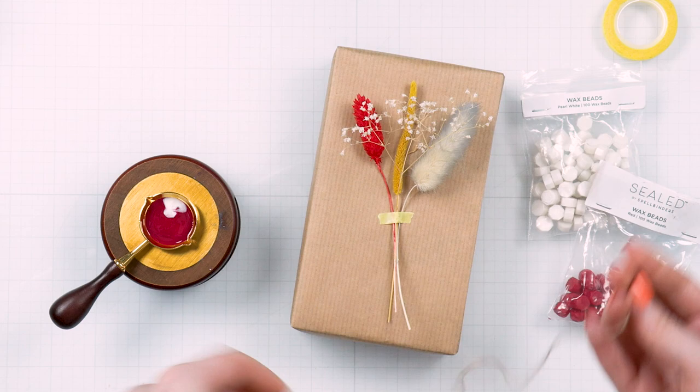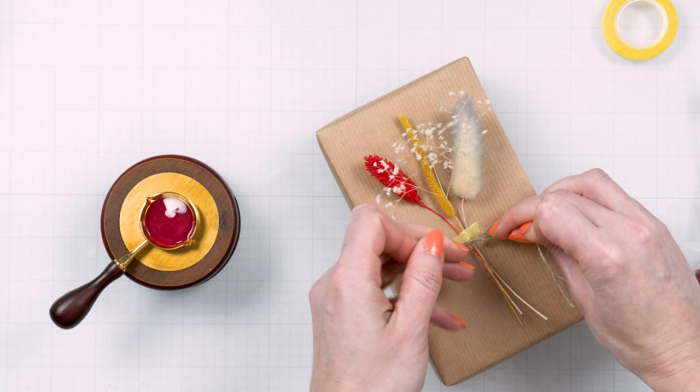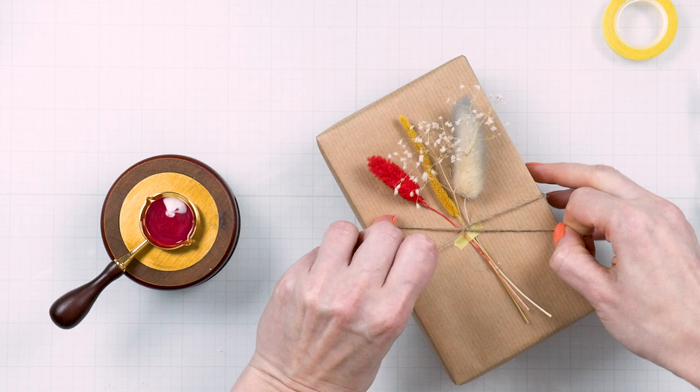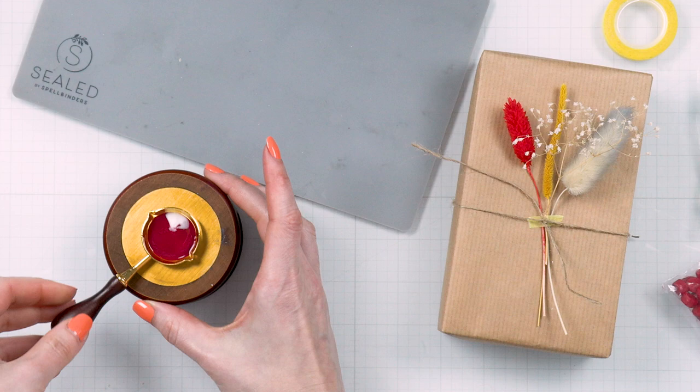I wasn't sure which color wax I wanted to use for this gift, so I first went with red and pearlescent white. I didn't quite like that in the end, so you'll see me change the wax color later. Meanwhile, I also added some baby's breath to this arrangement — I saved some from floral arrangements I received in the past. Bouquets are also a great source for dried flowers.